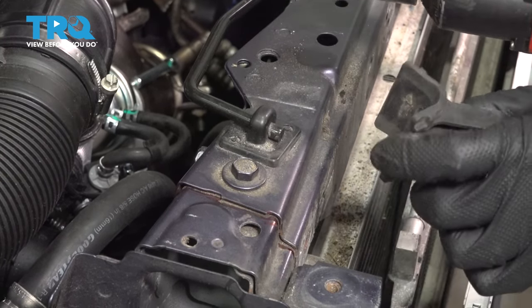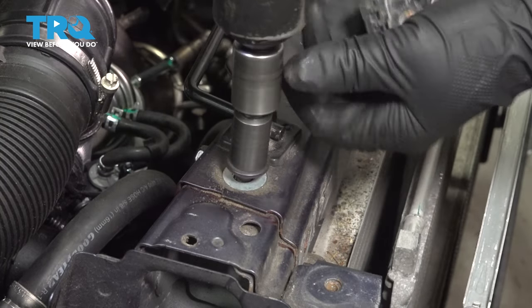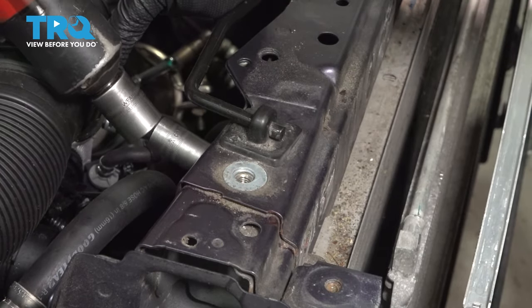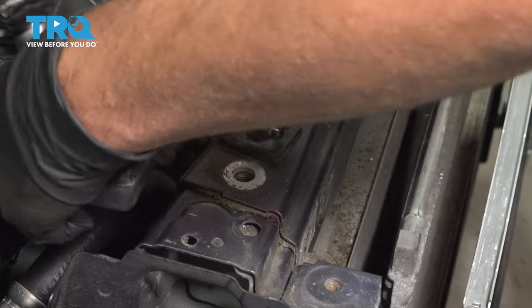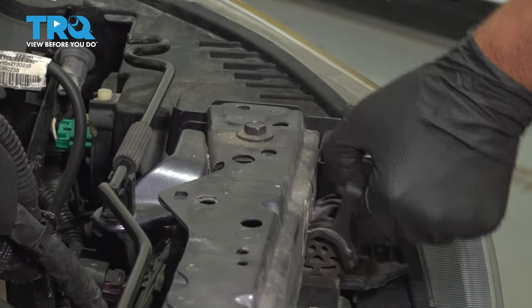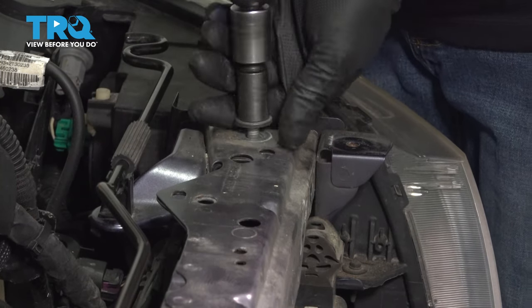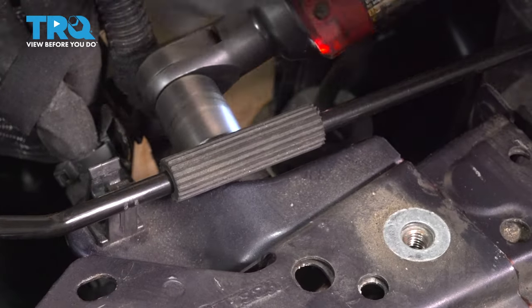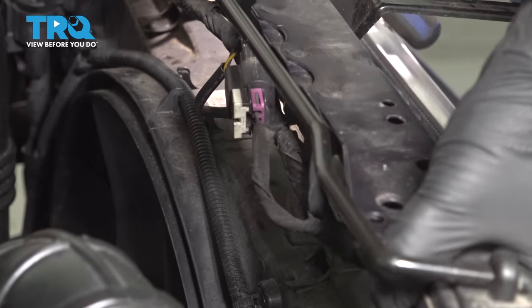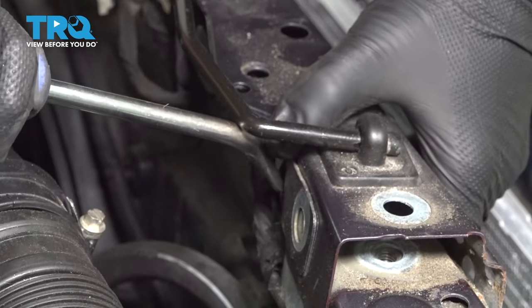There's a little bracket here — you can take that off. It supports the radiator. Use the same 13-millimeter socket for this bolt and the one in the back here. Take those out. Now we can flip this up. There are some wires we wanna disconnect — you can use a trim tool to pop the retainers off.